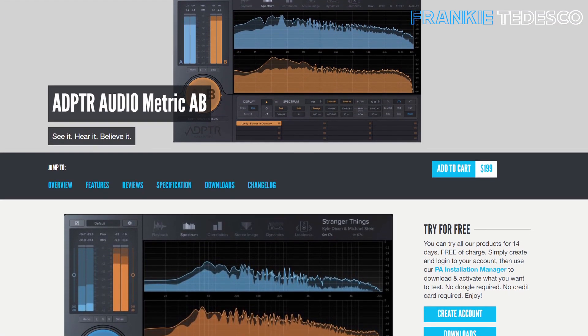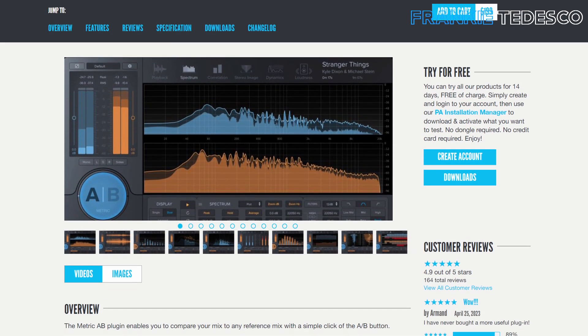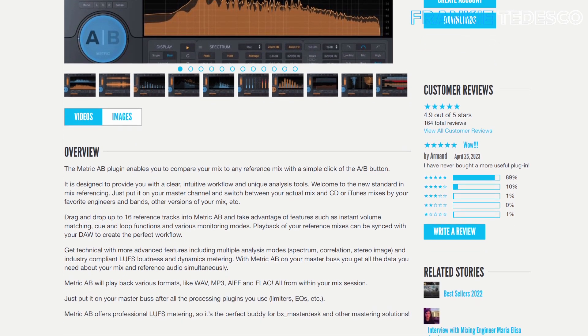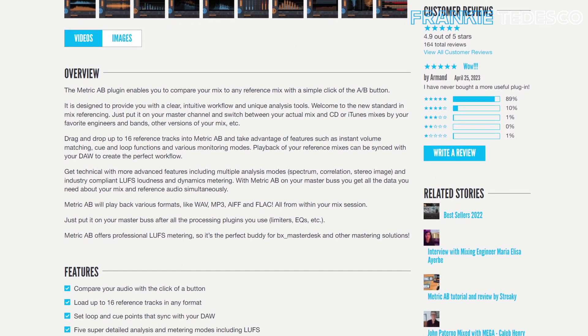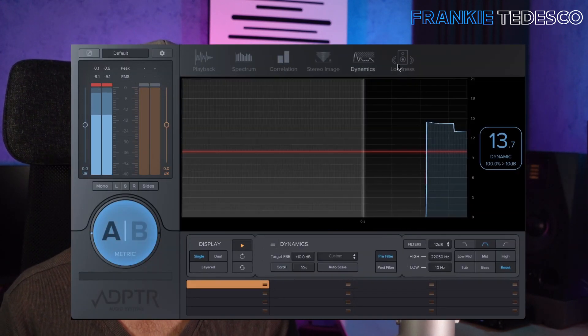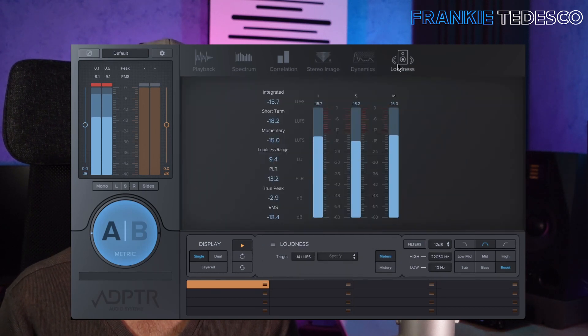Metric AB is a very good tool to make comparisons between different mixes of your own music along with famous songs. It is very, very useful during mixing but mostly while mastering. You have not just the ability to switch between mixes, but you can also find valuable information such as loudness and check the spectrum, along with other important stuff that will help you make better decisions.